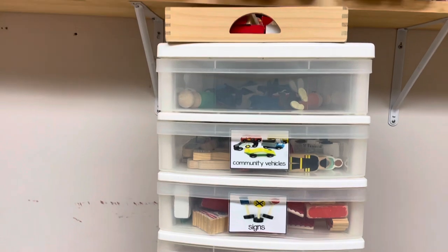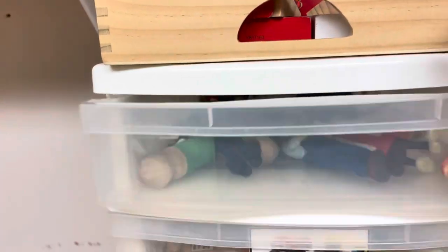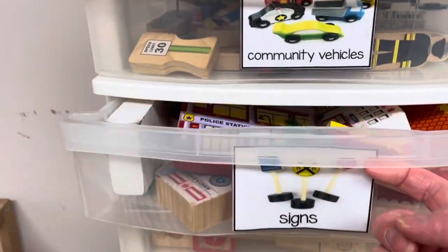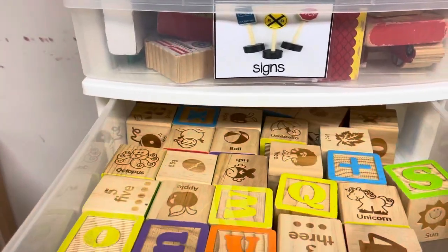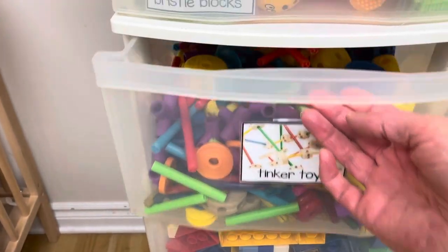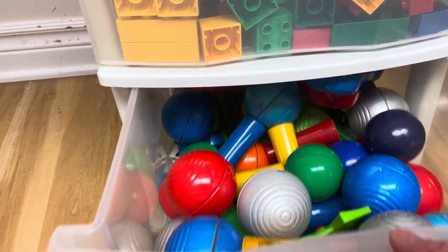I also have this big drawer system. I have Lakeshore Learning People in here, then the Melissa and Doug Wooden Set, and the Melissa and Doug House Set. These are some wooden blocks, this drawer is the Bristle Blocks, here's some Tinker Toys, then the next two drawers are Lego, and the last drawer is Magnetos. I find it a lot easier to have certain dedicated spaces in my daycare where I can pull non-theme-related items off the shelf.